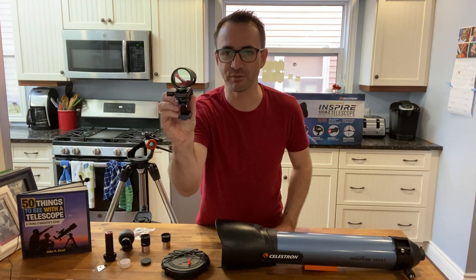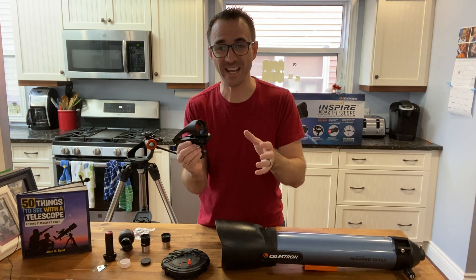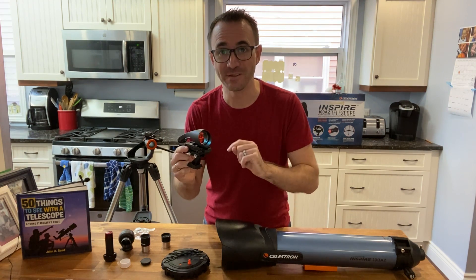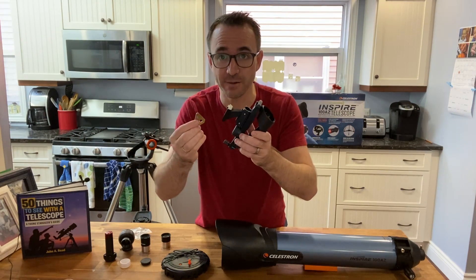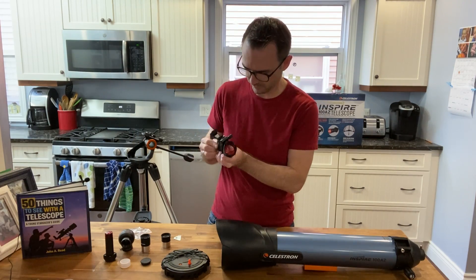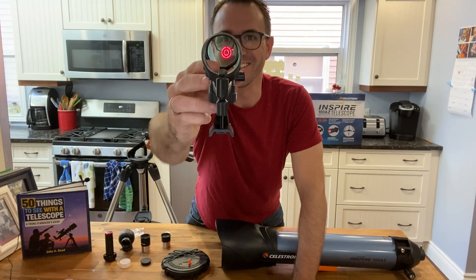This telescope comes with a Star Pointer Pro finder. I've never used this before, but I love unit power finders like this one that don't magnify the sky — I find these make it extremely easy to find targets, far easier than with a regular finderscope. Don't forget to insert the battery. I must have put the battery in backwards because it's not working — let's give that another shot. There we go, now it's working.